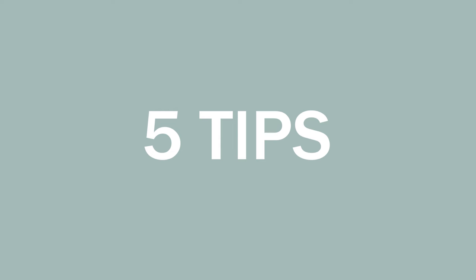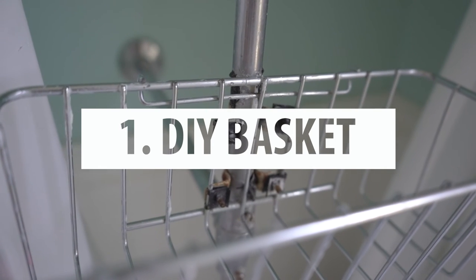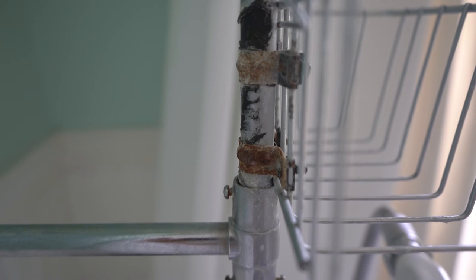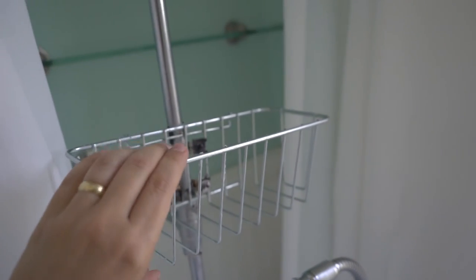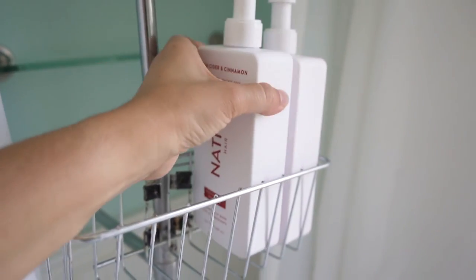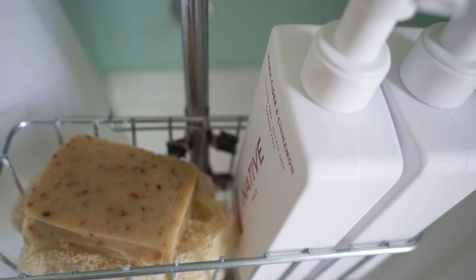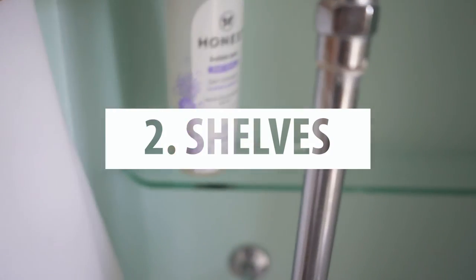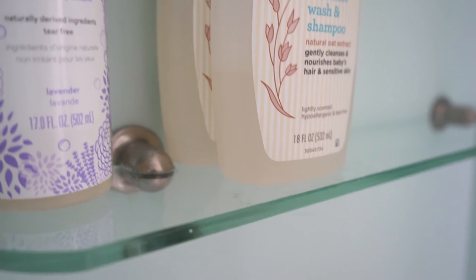Now it's time for our five tips if you own a clawfoot tub. The first thing you'll want, especially if you have a clawfoot tub with a shower component, is a DIY basket. We put this together using pipe straps or clamps from the plumbing section of Home Depot and cable clamps. We have this basket that we got from a bath store and just repurposed it with the clamps in the back — it works perfectly to hold all the necessary items. The second tip: have some shelves close to your clawfoot tub so that you can store all the extra items you might need.